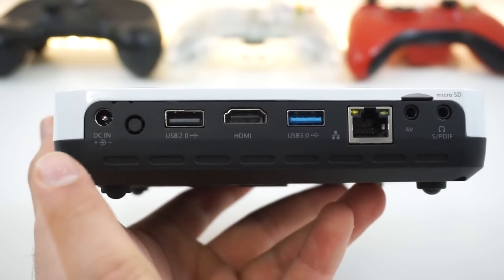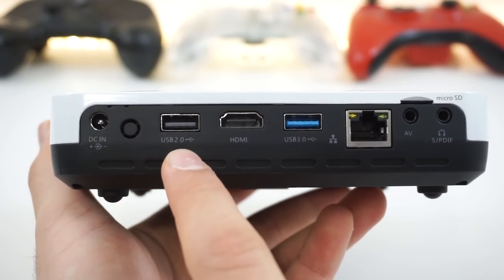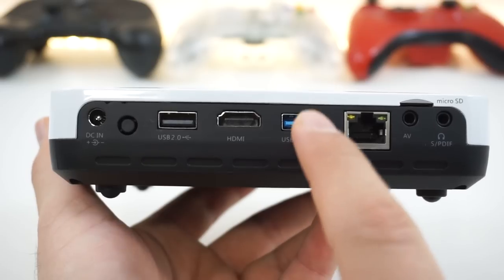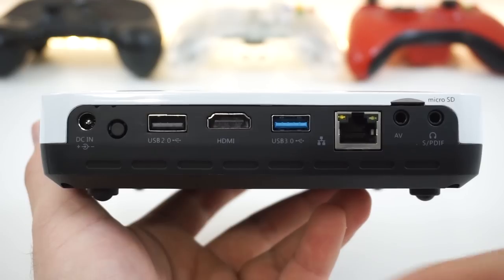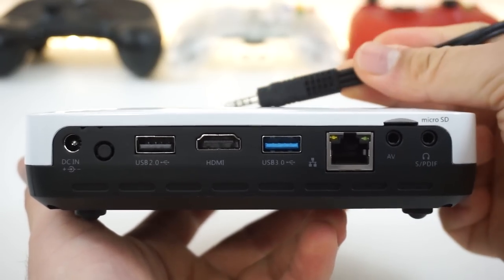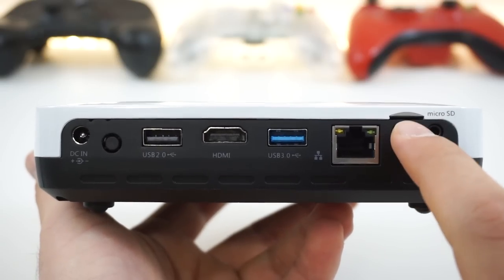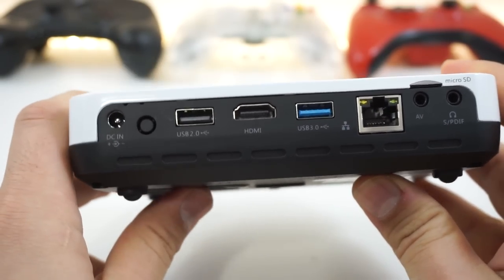On the back, we got the AC adapter port, some port maybe for a future revision, a USB 2.0 port, an HDMI, and a USB 3.0 port — which is my first time seeing something like this on a projector. Also an AV port where the AV connector goes, SPDIF or headphones, and a microSD card slot. So, a pretty good amount of ports.